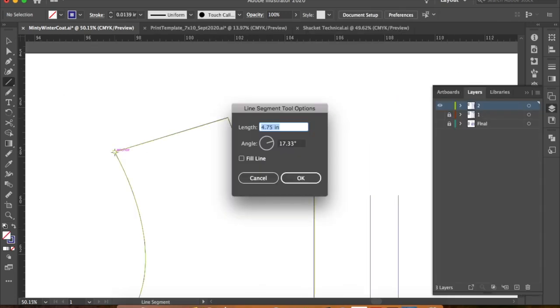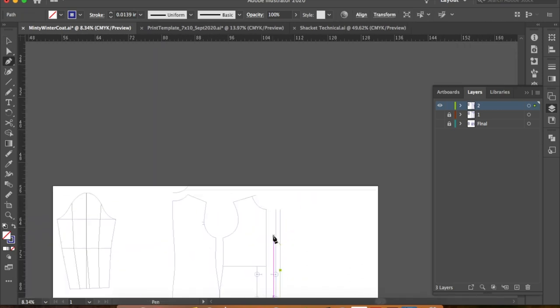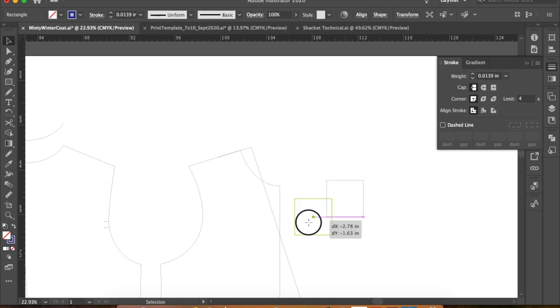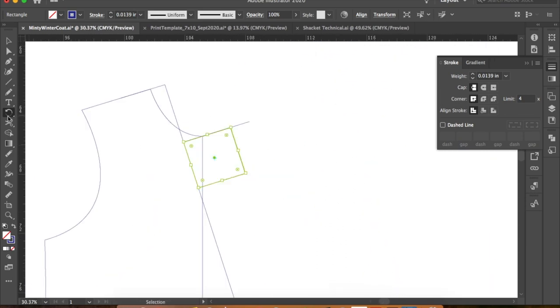Now for the collar — extend the shoulder line one inch and connect this to your break. This is your roll line. Then from the neckline draw your lapel point. For the lapel, I squared a line out from the roll line — I squared this line out from the tip of the center front neckline, then drew a three-inch line one and a half inches up to create my semi-peaked collar.